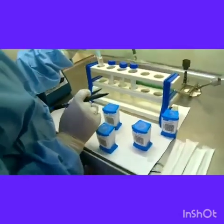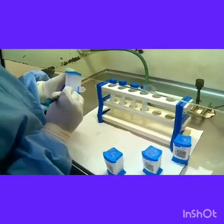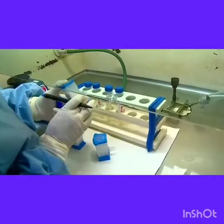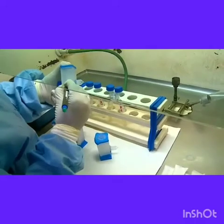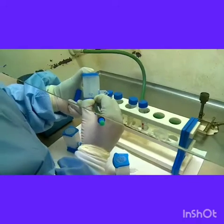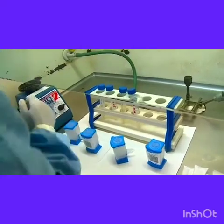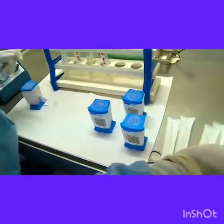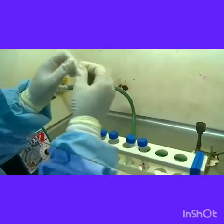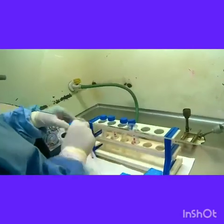The tubes are labeled with a lab number, and once all the cartridges are labeled with the lab ID, the samples are loaded onto the cartridges. About 2 ml of the homogenized sample has to be added to the cartridge, and this is done using an independently packed Pasteur pipette.